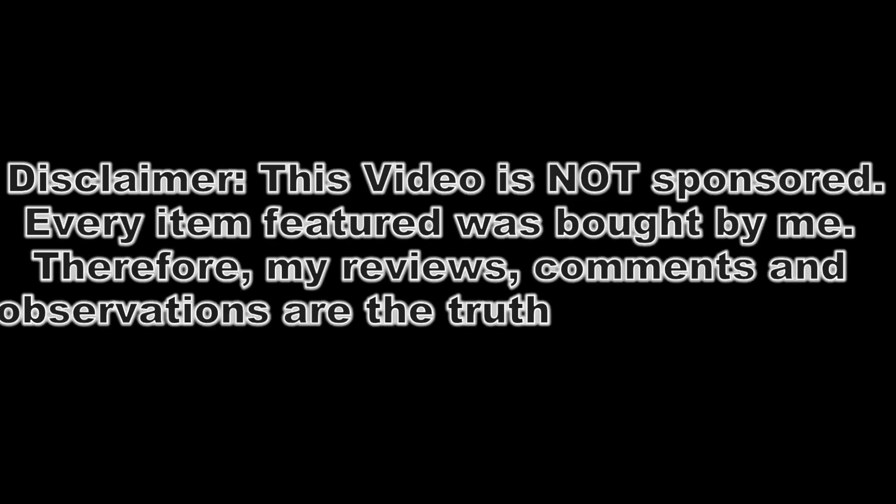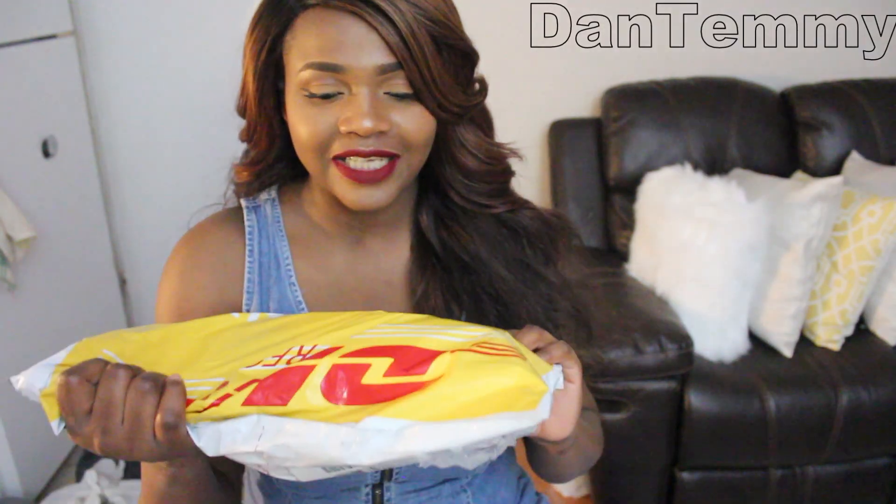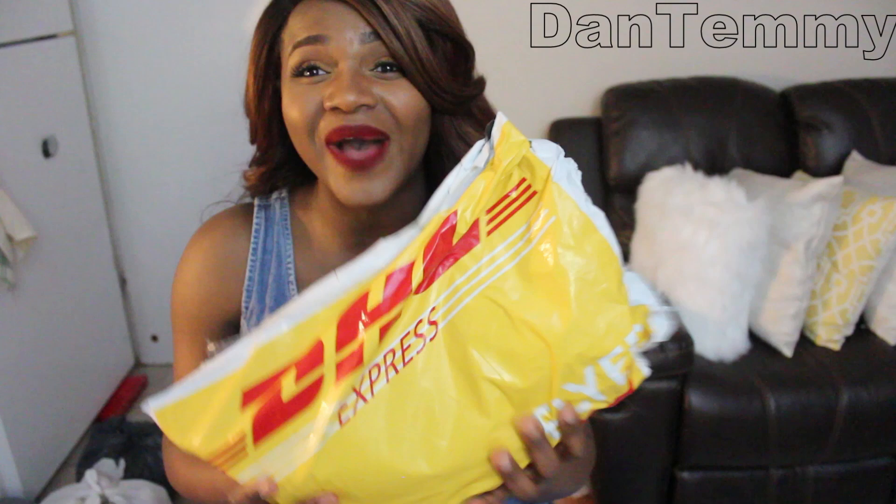Disclaimer: this video is not sponsored, every item featured was bought by me. Therefore my reviews, comments, and observations are the truth and nothing but the truth. So today is a hair review from Aliexpress.